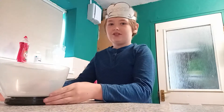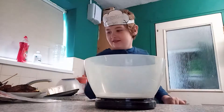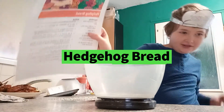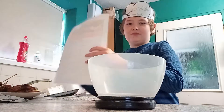Hey guys, it's the Harris family here. I'm Lewis, and I'm doing a bake-off versus my sister. Today I'm going to be making hedgehog bread. I'll make sure you can see it properly — it'll be backwards because it's on video.